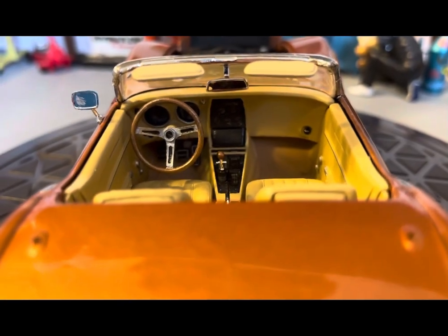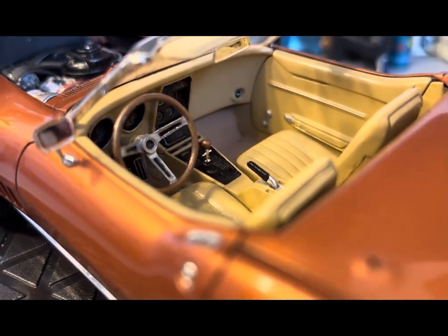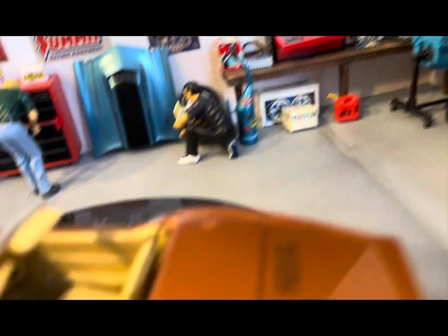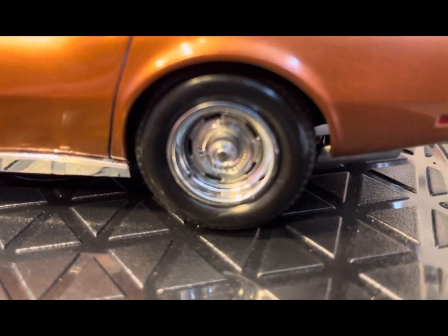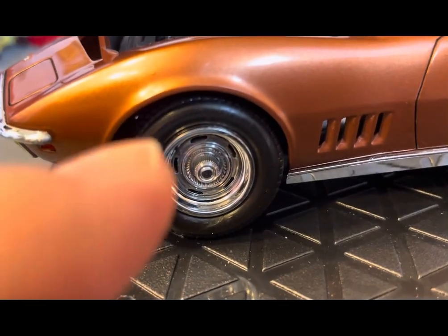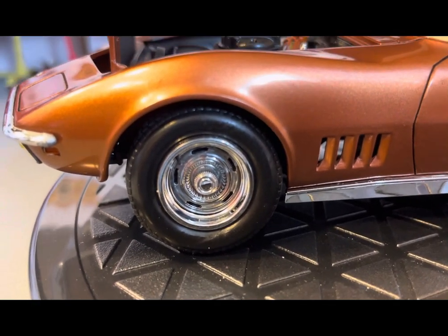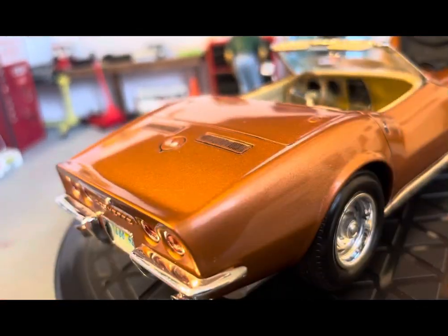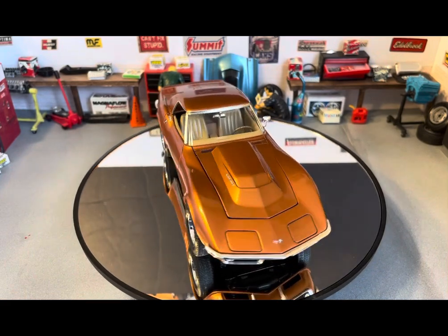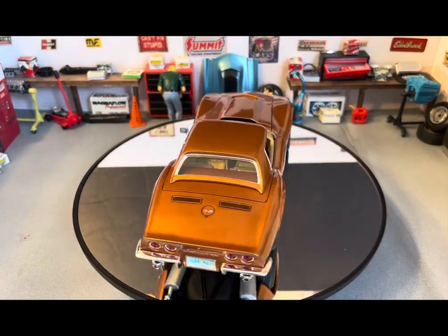Just khaki craft paint on the interior. I did end up adding valve stems to this one after I took it apart — you can see them up top there on that wheel. Here it is with the hard top on it. So you get two tops: the soft top and the hard top.